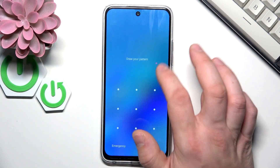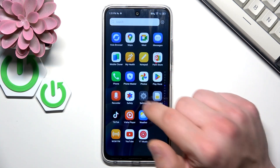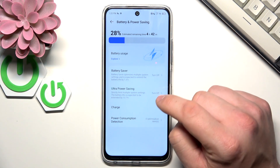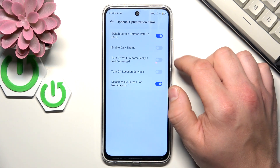Let's go to the system settings of your smartphone and then go to Battery and Power Saving. Here you can enable Power Saver and manage it.